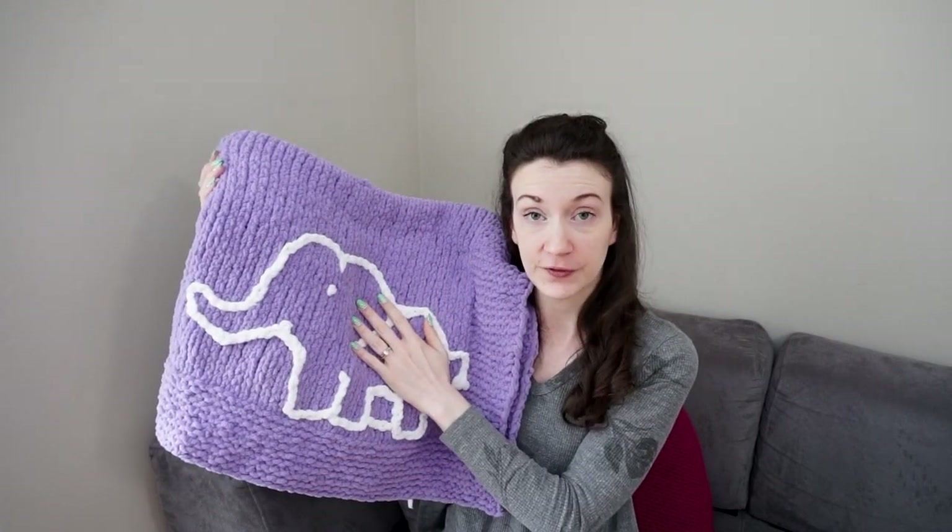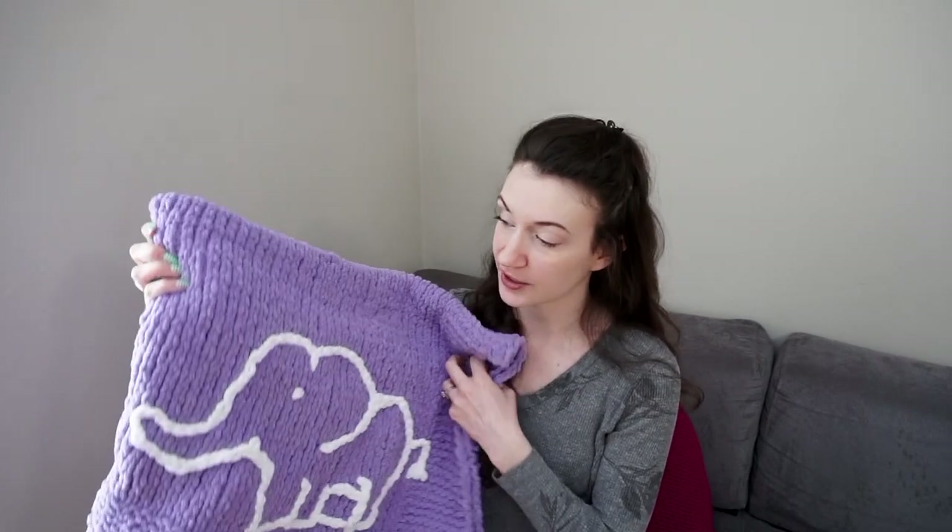I decided to add an elephant. I'll have that design available for download down below if you're curious and want to add it. But of course if you wanted to add whatever design you come up with, you can do that using these same techniques. First I'm going to show you how I created my design on graph paper, then how I transferred that design onto my knitwork, and lastly how I used the embroidery chain stitch to actually create this design with a contrasting yarn color.